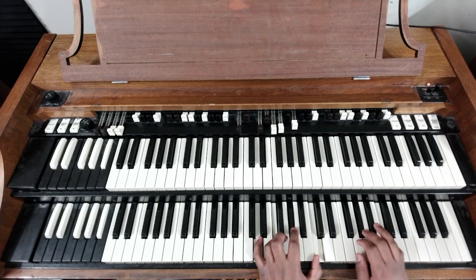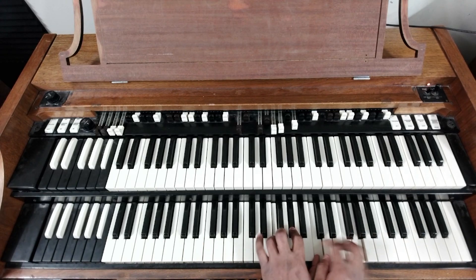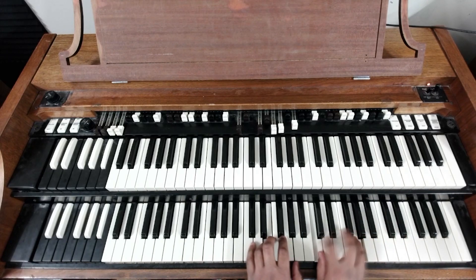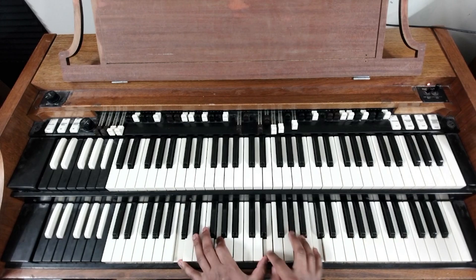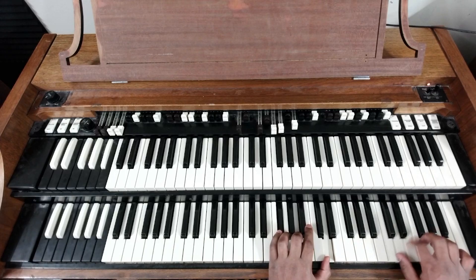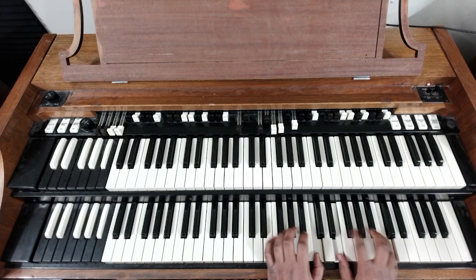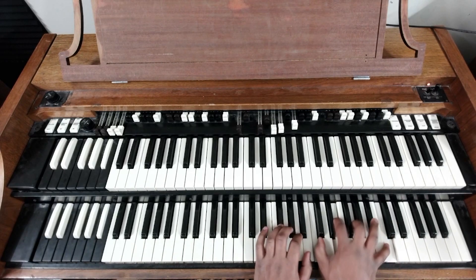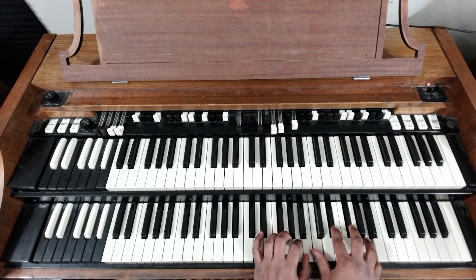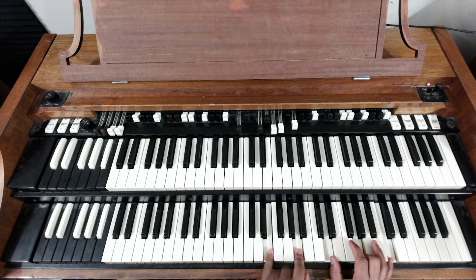You know, this is talk music, so you can do whatever. One more time. You can add the C in, give it a little bit. Two, five, one. One more time.